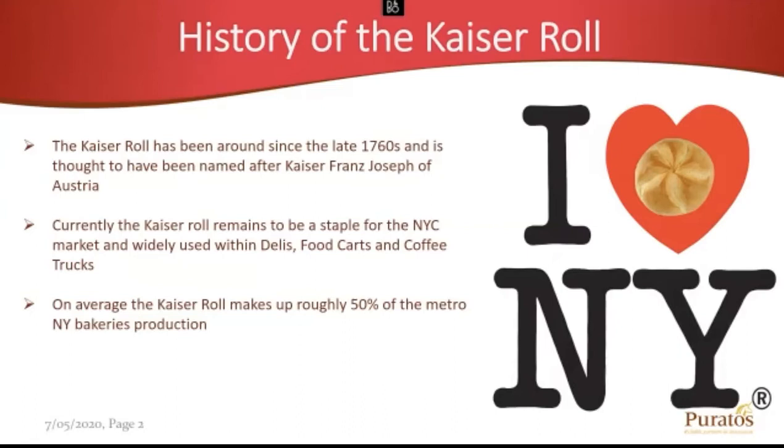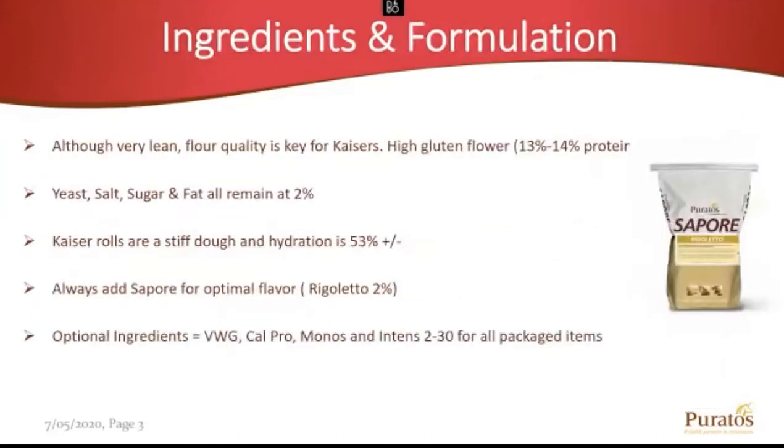All these bakeries are making Kaiser Rolls and competing for the same business. When it comes to ingredients and formulation, Kaiser Rolls are a fairly lean formula, but your flour quality is of the utmost importance. You really want 13 to 14% protein within that flour — so high gluten flour. Everything else is fairly low, about 2% across the board when it comes to your yeast, salt, sugar, and fat.